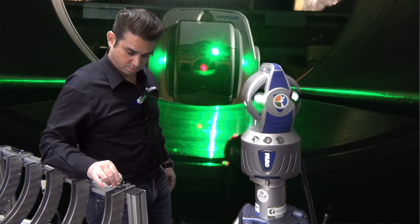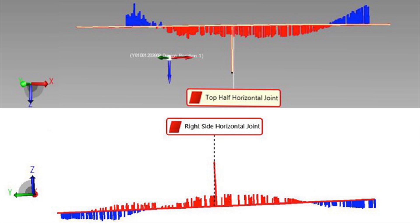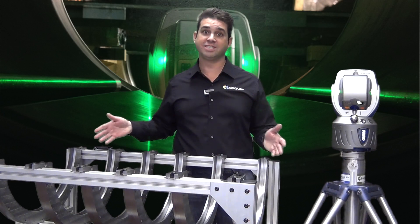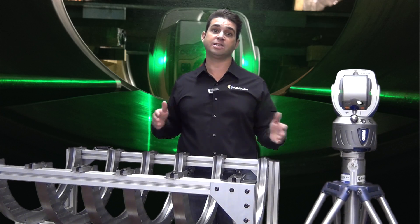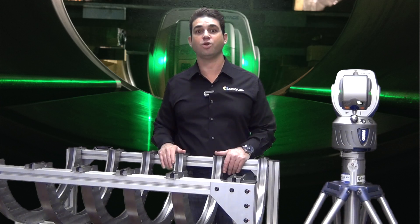Once we're done, we complete the readings and put the SMR back on the laser tracker. At this point, we're going to have a three-dimensional mock-up in the software of the simulator that is very similar to how it would look if we were taking these readings on a steam turbine or a gas turbine.